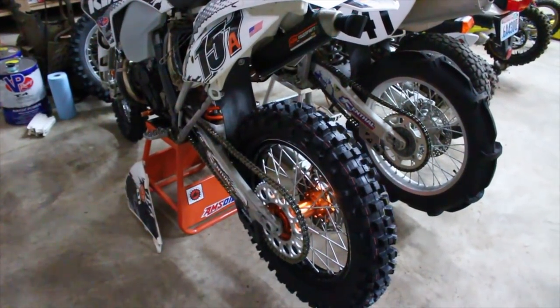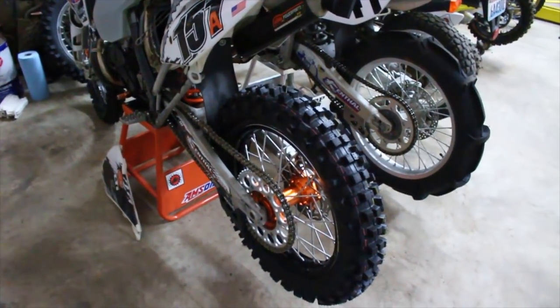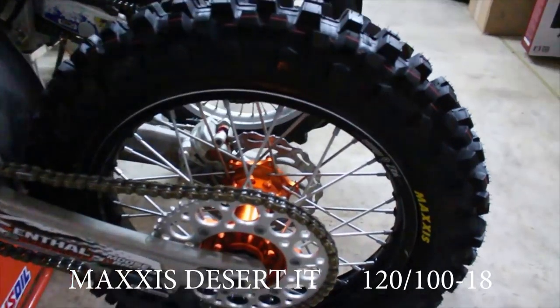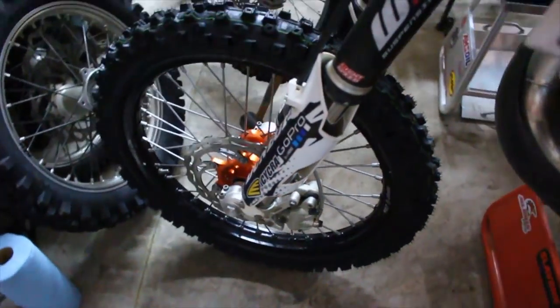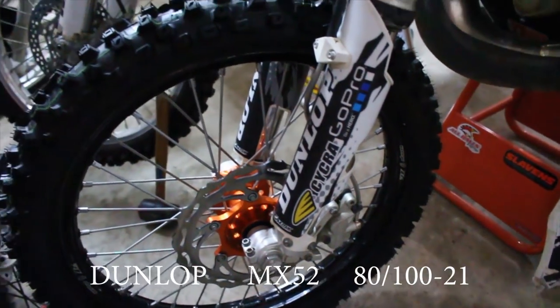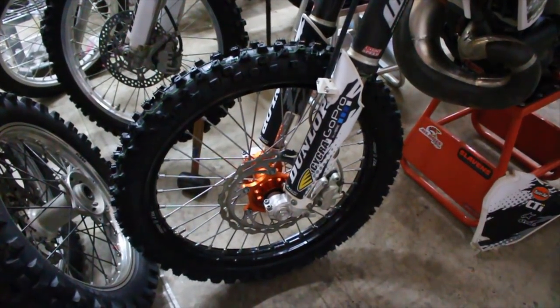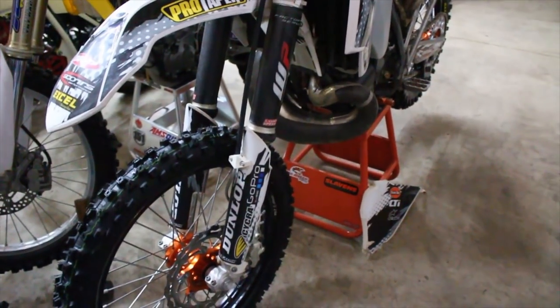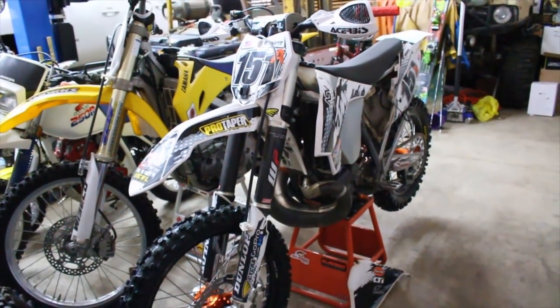I did get my tires back. I've got some new meats on there — this tire is a 120 by 100, running a little bigger in the back. This is a Dunlop tire; I was running the Bridgestone before. Not necessarily the tire I wanted, but it's the only thing I could get ahold of at the moment. At least I won't be tireless for the Desert 100 — so there we go.